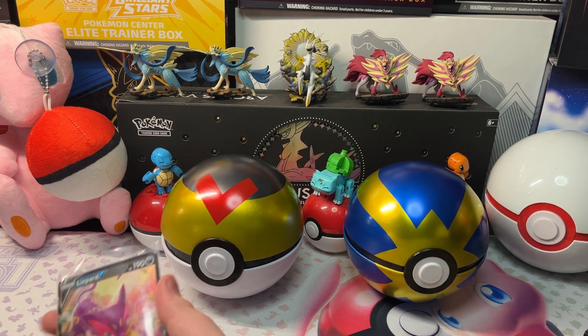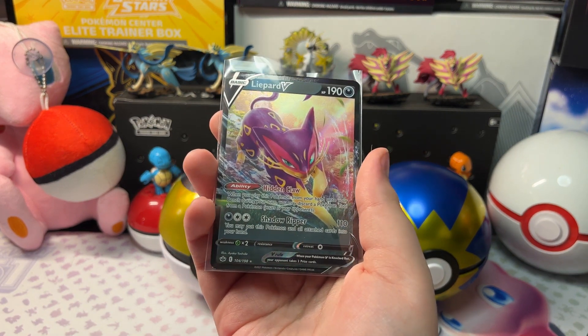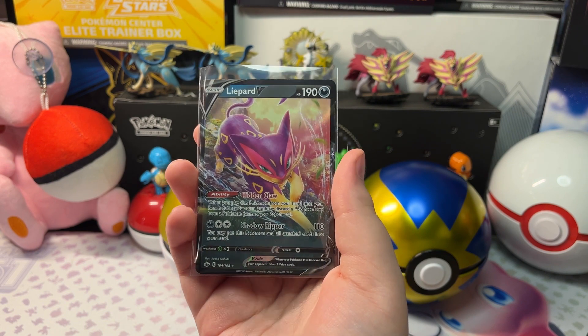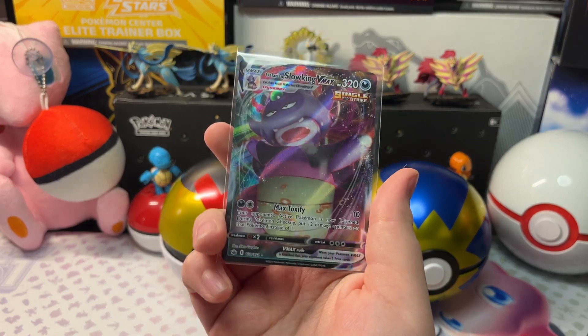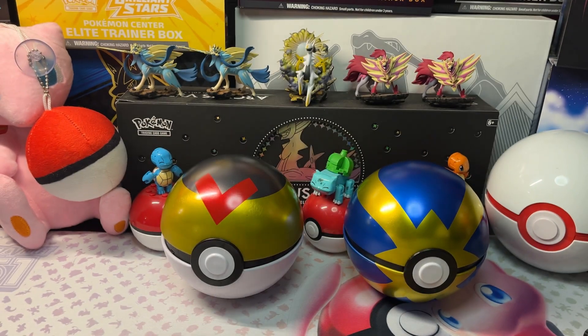Let's take a look at our hits. We got a Liepard V from Chilling Reign and a Galarian Slowking VMAX from Chilling Reign. Alright, thank you for watching my 1,000 subscriber special! Thanks for watching — bye!